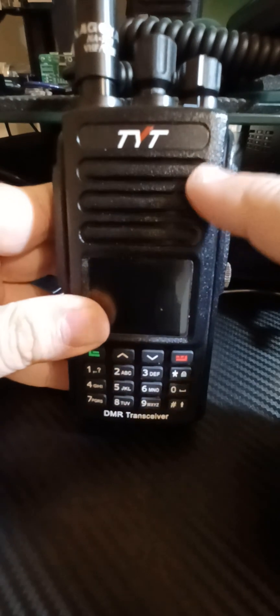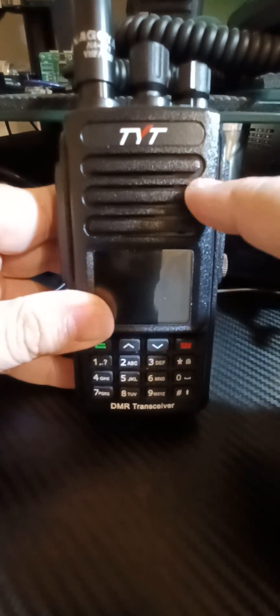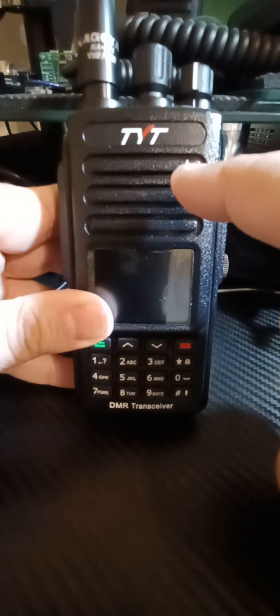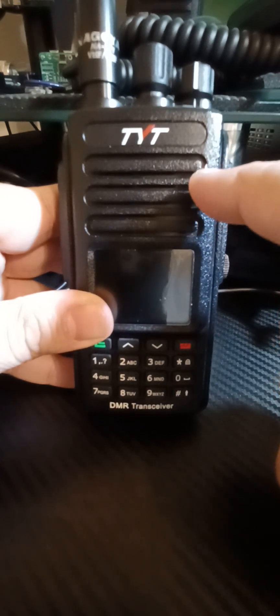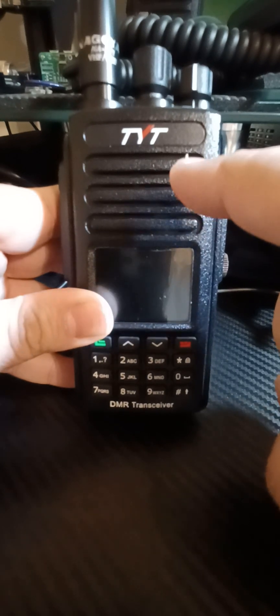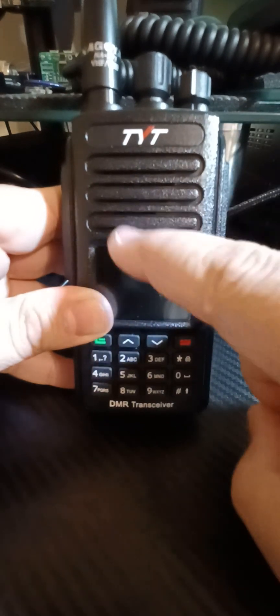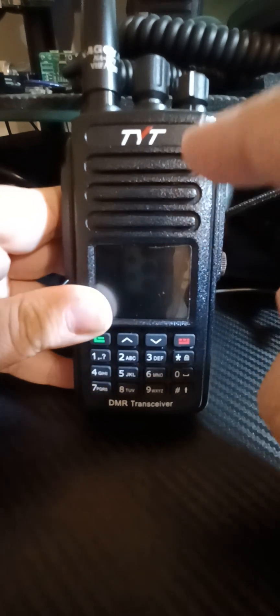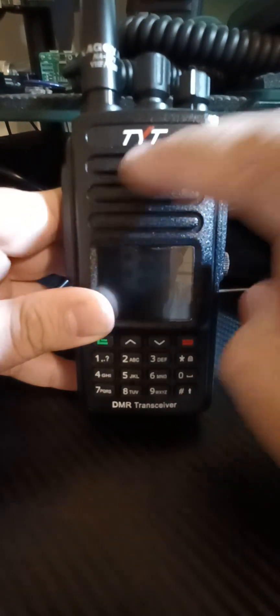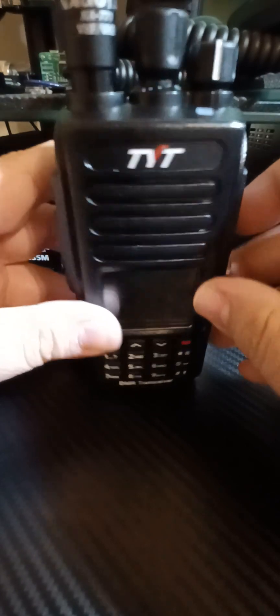I want to talk a little bit about the speaker in this radio and the analog receive and transmit. In today's age of digital radios, analog is an afterthought — at least I think so. A perfect example of that is some of the newer digital Yaesu radios; they don't sound very well on analog. If any of you are familiar with the FT-60 — the Fox Tango 60 from Yaesu — and the incredible speaker that had in it, this is extremely close. This is the only radio that I've heard at any price range that has that quality of a speaker inside of it. For the money, this is very, very hard to beat.